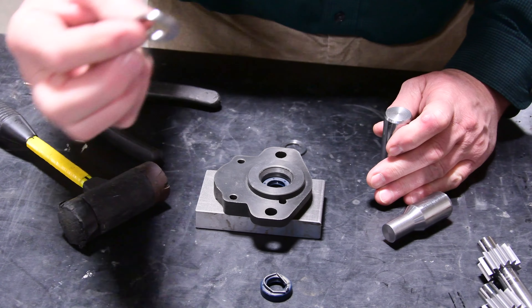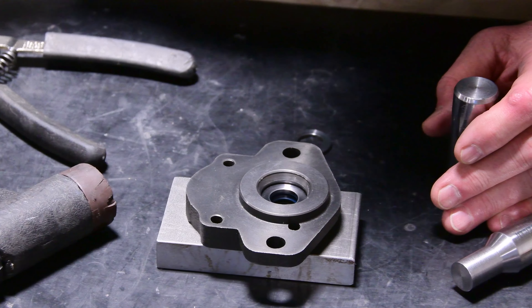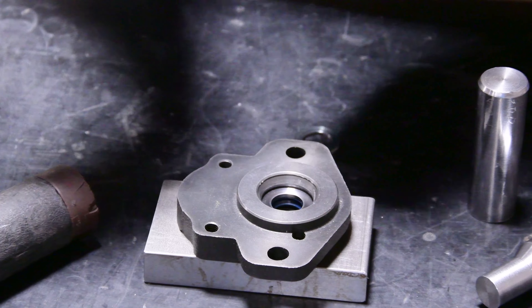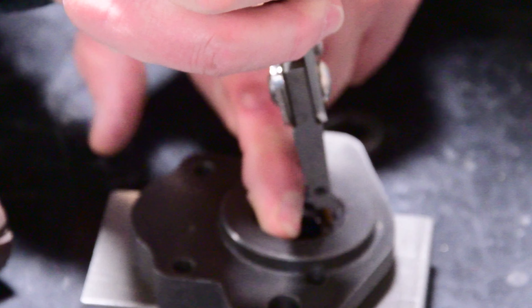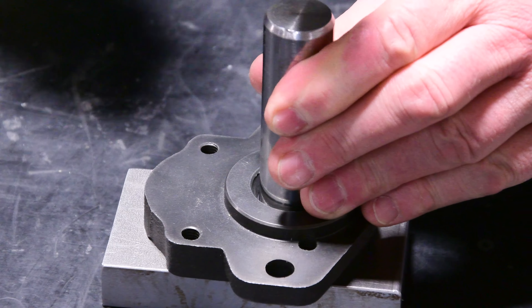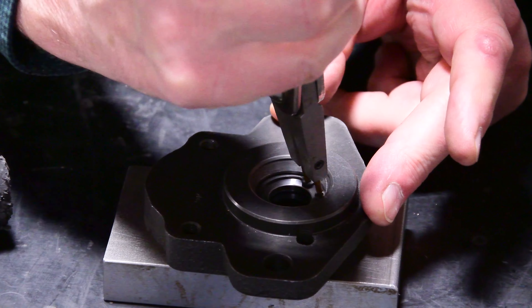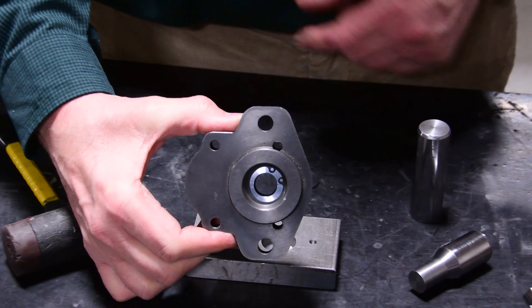Then the entire extrusion washer is installed, and finally the snap ring. The snap ring needs to be compressed. A little hammering ensures that it snaps into place. You have to check if the snap ring is installed properly by rotating it — and it does. This is now ready to be reassembled.